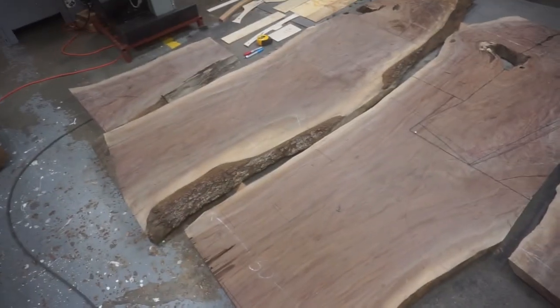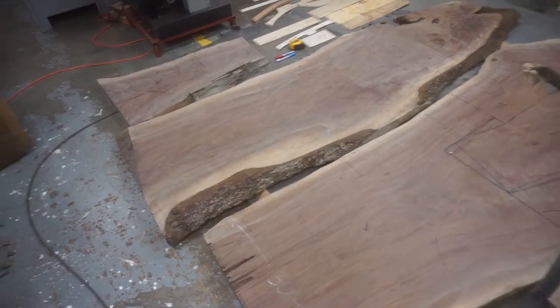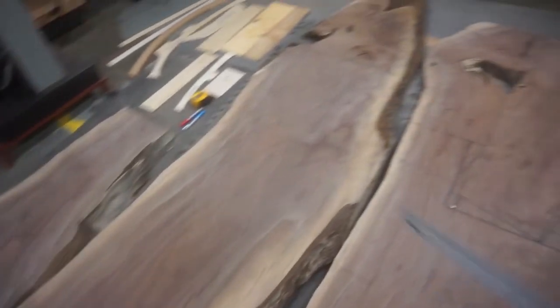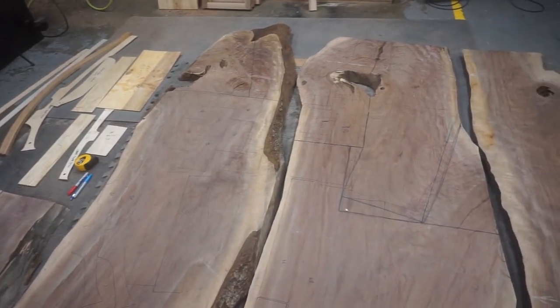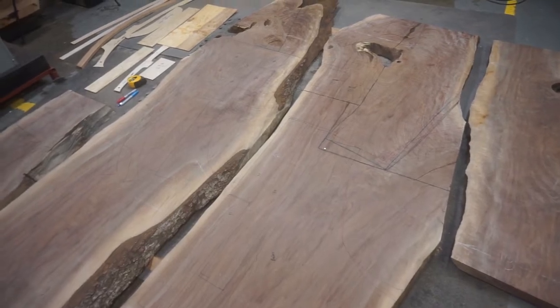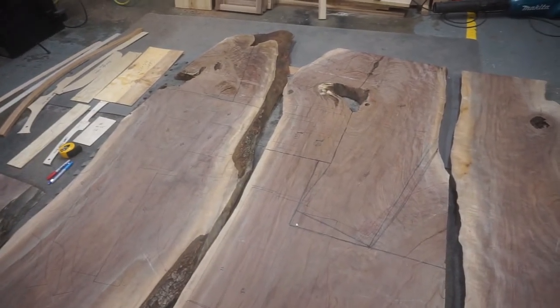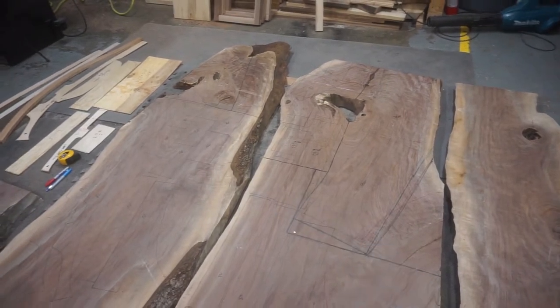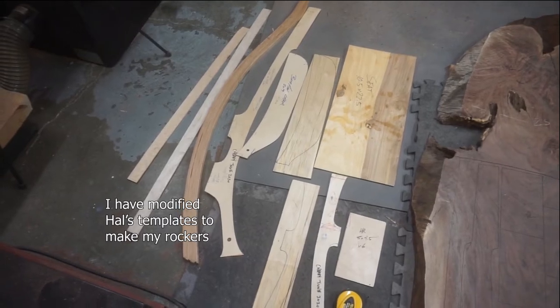It's very pretty wood and I want to use it the best that I can. If I look at them, the bottom portions of these slabs aren't very curly, but they have really beautiful color. At the top there's really nice color but a lot of figure, and I really want to separate those two woods out because I think they'll look more congruent. I'm going to make three rockers in total — one out of the figured and then two out of the less figured wood.